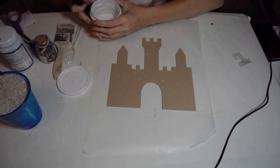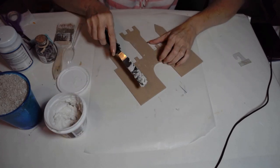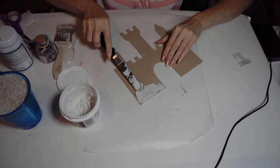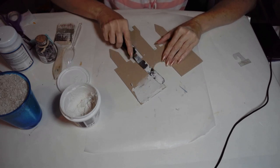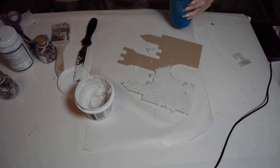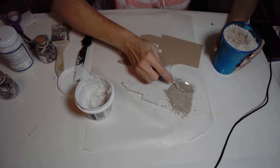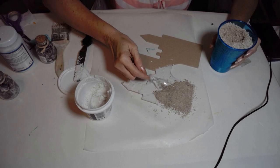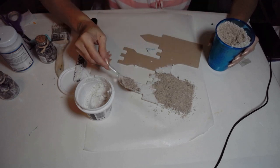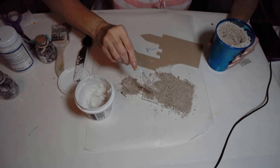This is a fun project to do with kids — haven't you ever built a sandcastle and wanted to bring it home? Here's one that'll last forever! First I'm taking some spackle, watered down a little with some glue added so it's more pasty and won't crack as much. Then I'm mixing in sand — they sell sand at Dollar Tree, or you can use baking soda colored sandy.